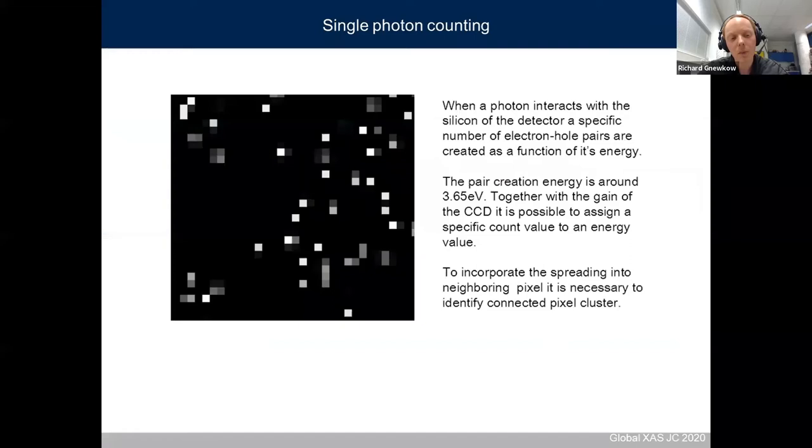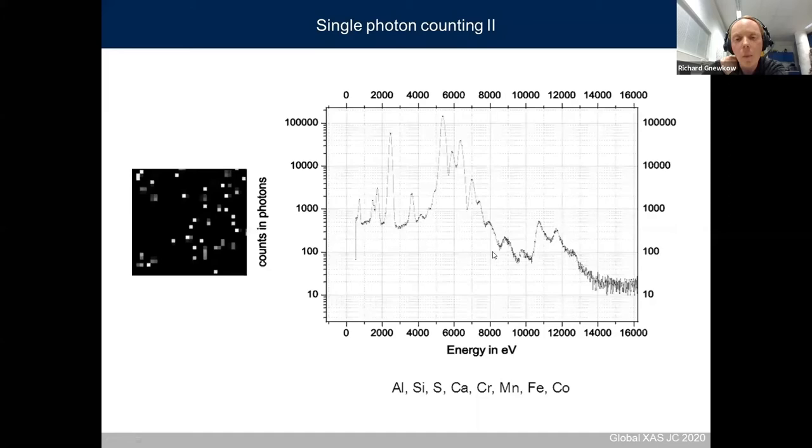When measuring K beta or valence-to-core spectra, even for diluted samples, if you integrate for one to three seconds it can be that only single photon counting events appear on your detector. You can then evaluate these single photon hits — there is a linear connection between energy and charge created inside the detector, so you can get an energy-dispersive spectrum with the CCD camera.